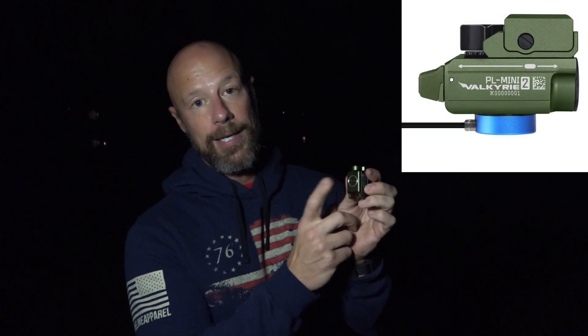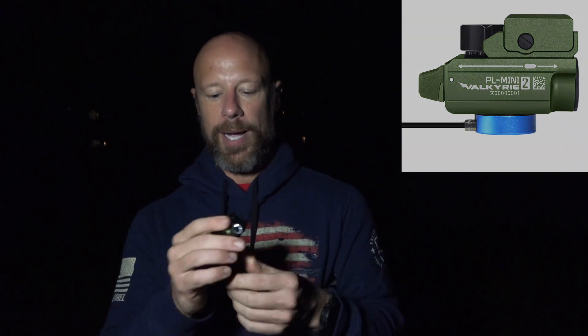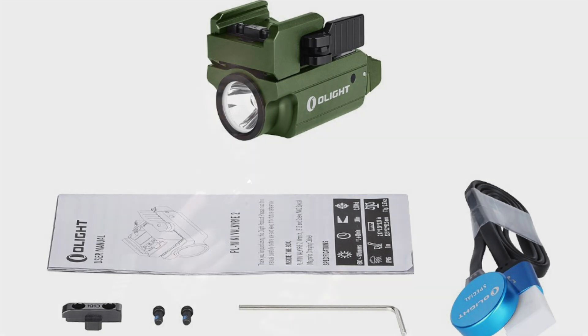It does come with a magnetic recharging cable so you can recharge it and head back out without worrying about external batteries. If you look around the internet you'll find torture tests of these lights and they tend to do pretty well. I didn't torture test this one for this video — just a quick overview.